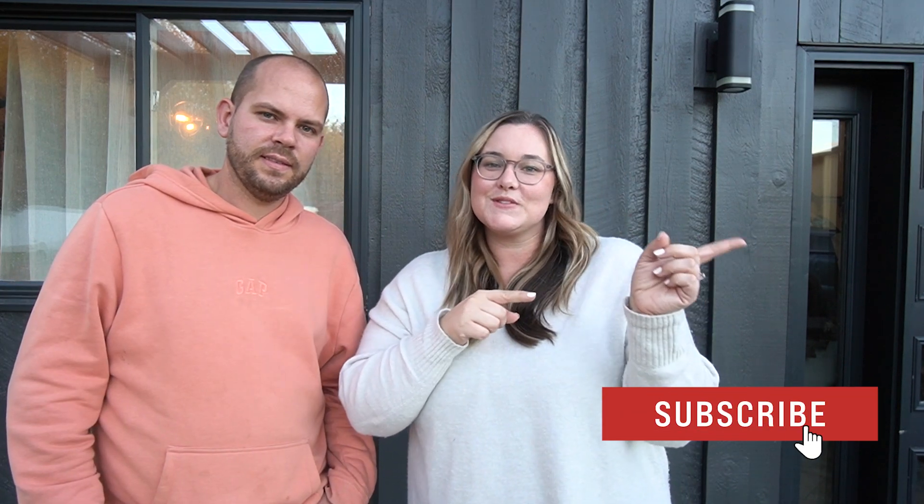Hey everyone, this is Lindy and I'm Russell from Love Create Celebrate. Welcome back to our channel where we share all of our DIY home renovations and budget-friendly makeovers. Today we're excited to share our new pergola. This is part one of our front porch makeover. We want to thank Wagner for teaming up with us on this one — it definitely made this project possible.